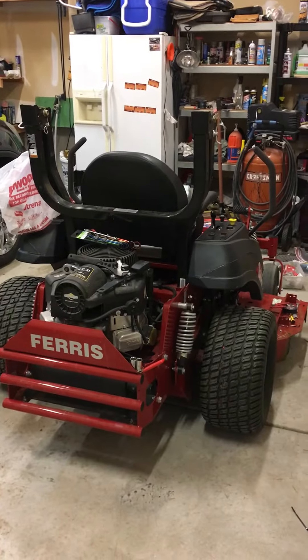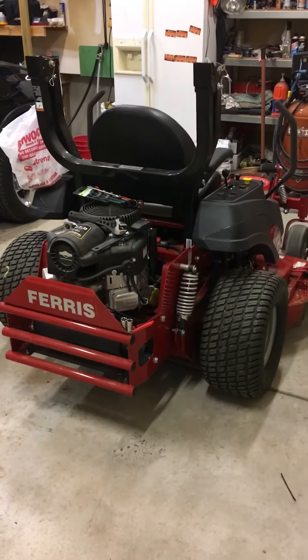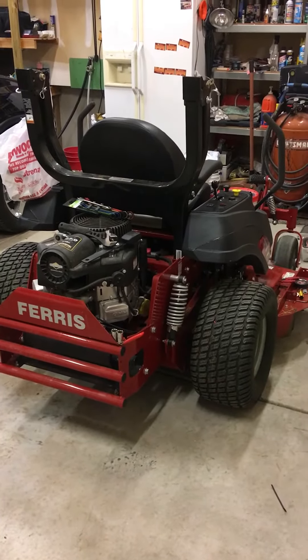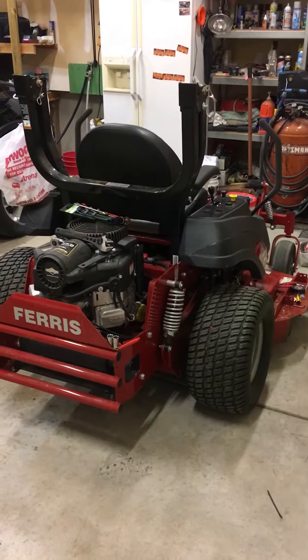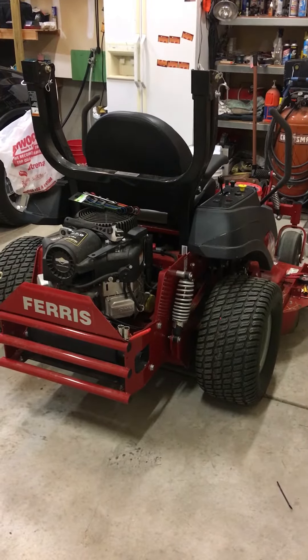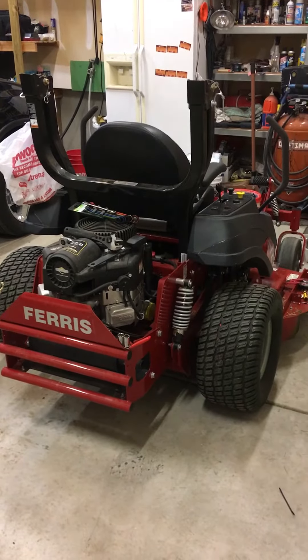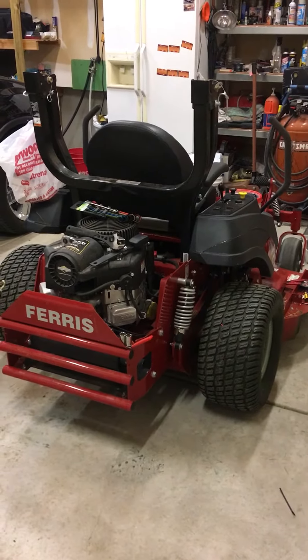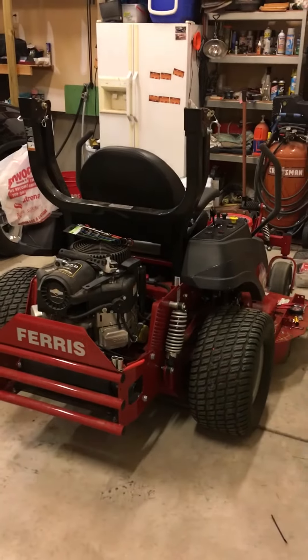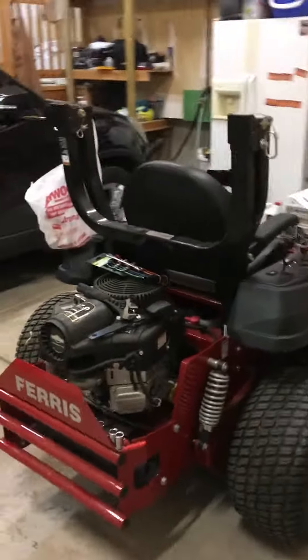I wanted to quickly go over the new set of LED lights I just wired in on my brand new Ferris IS 700Z. It's got 20 hours on it — I bought it late last year and mowed with it in 2015, but in 2016 I wanted a set of lights, so I went on eBay and bought some. I'll show you those in a second.